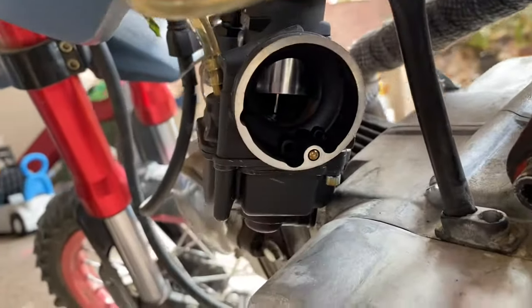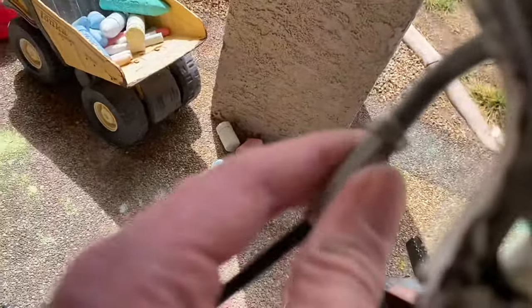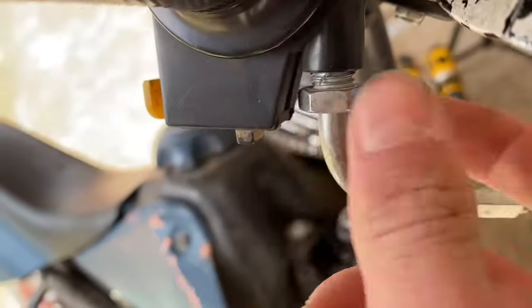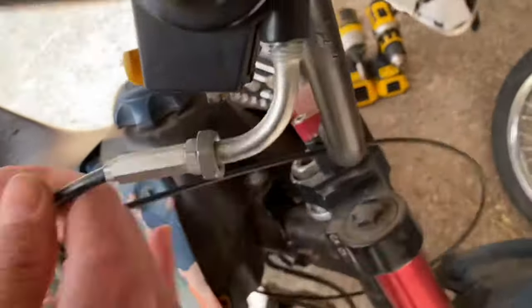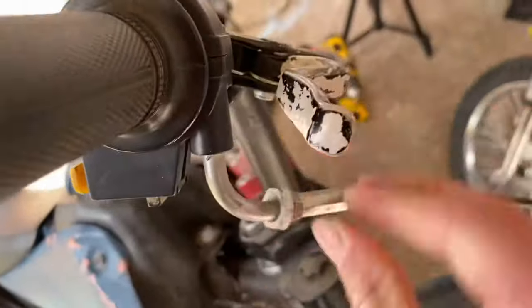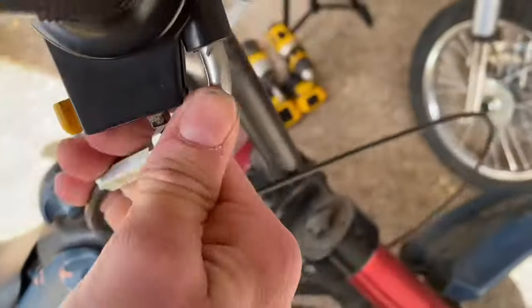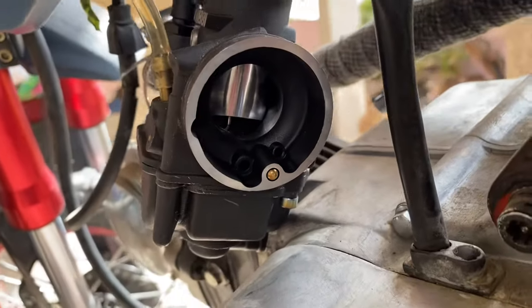Is your carburetor slide open way too far? You've already adjusted this as far as it'll go. If you have this little curve in here, try unscrewing this and then tightening this part. Bam! It's closed down to idle.